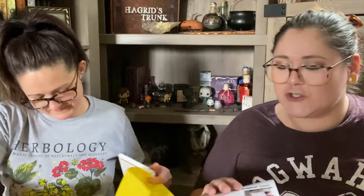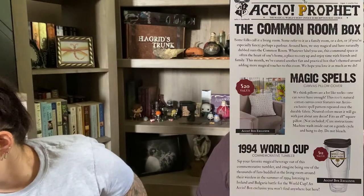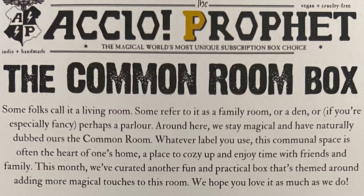The Common Room box! Common room — stop, that's so cute. What a good name! So the Common Room box — some folks call it a living room, some refer to it as a family room or a den, or if you're especially fancy, perhaps a parlor. Whatever label you use, this communal space is often the heart of one's home — a place to cozy up and enjoy time with friends and family. This month they've curated a fun and practical box themed around adding more magical touches to this room.